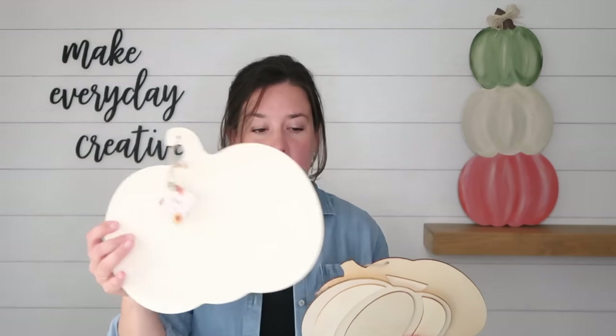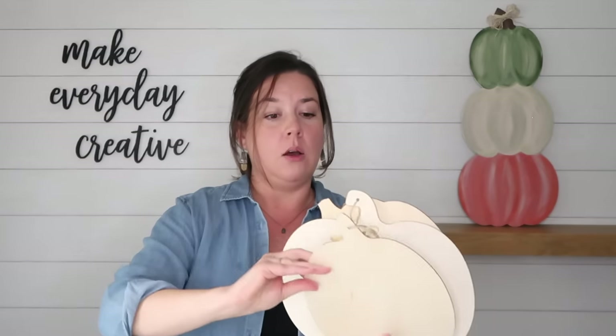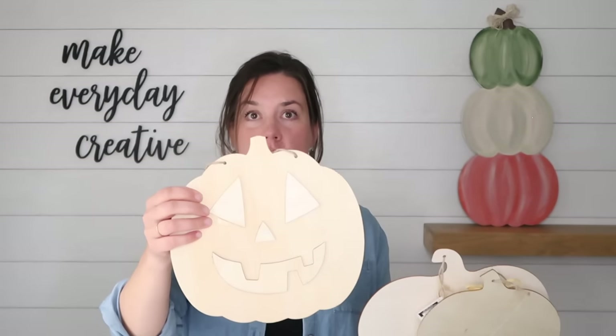Hey there, I'm Amy from thecrazycraftlady.com. I've got some brand new fall crafts for you today and they all start with one basic supply: the dollar store wood pumpkin cutout. They come in a couple of different styles — the classic fairy tale style pumpkin, the skinnier taller three-section one, and a jack-o-lantern. I'm going to share nine — yes, nine — brand new crafts using these dollar store wooden pumpkins. Let's get making.